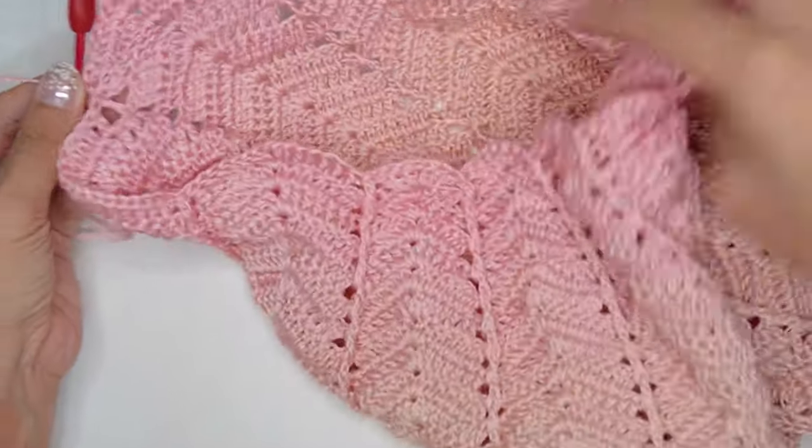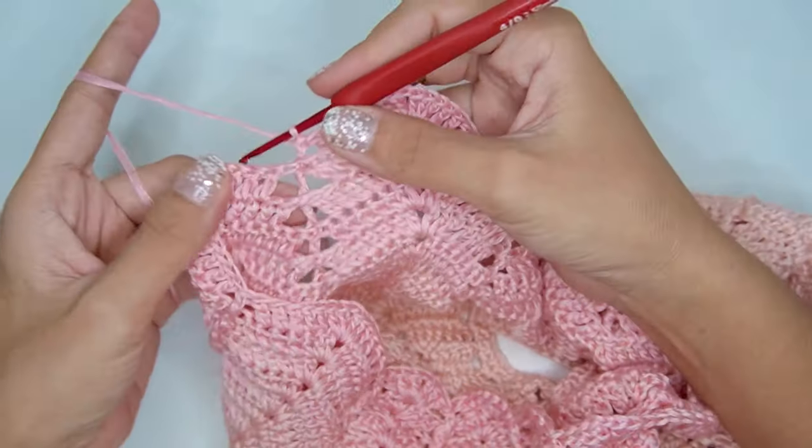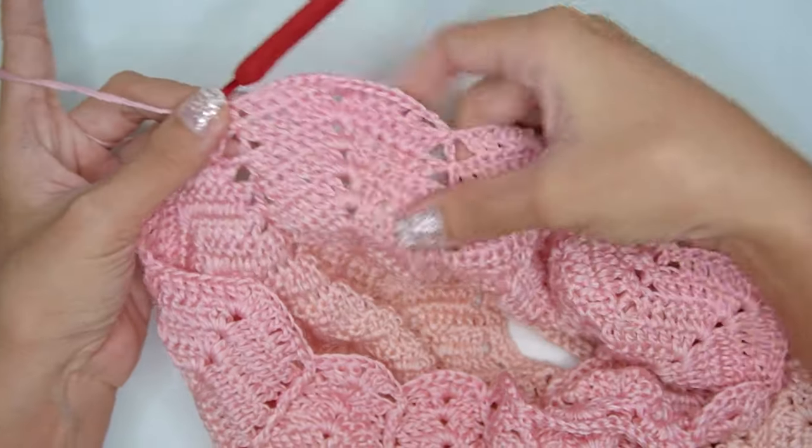After this round, add 3 more rounds with the same pattern, still alternating the front post double crochet and back post double crochet.